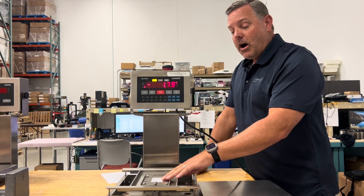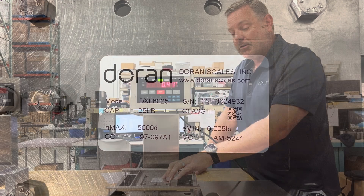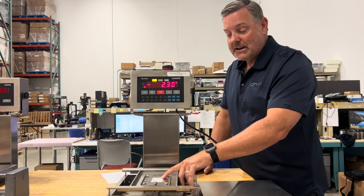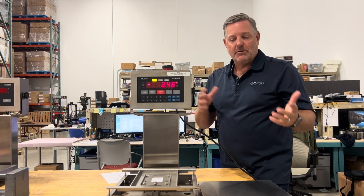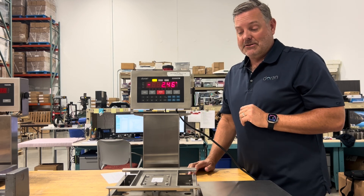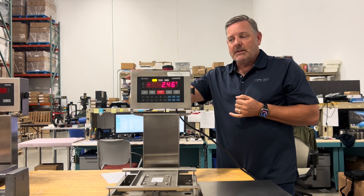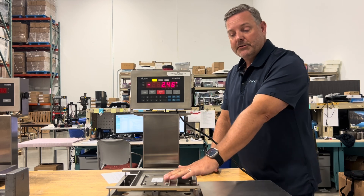All our products have a label on the base with important information — specifically the capacity of the scale. This one is 25 pounds and lists an E-Min value. The E-Min is established when we send products to NTEP for legal-for-trade certification, verifying accuracy under various conditions including different temperature ranges. You must not set the indicator capacity beyond what the base is rated for.